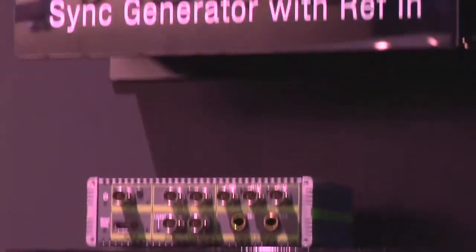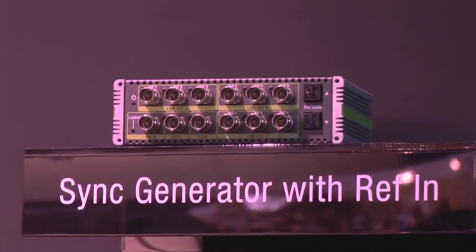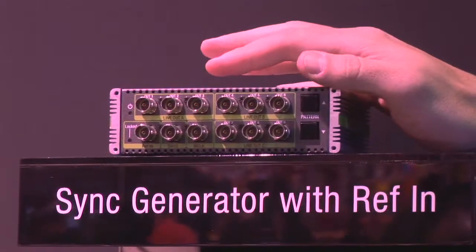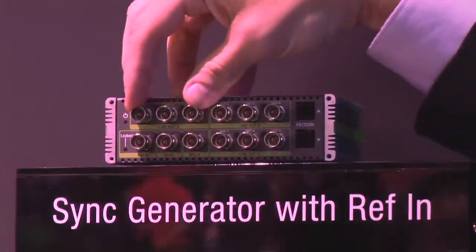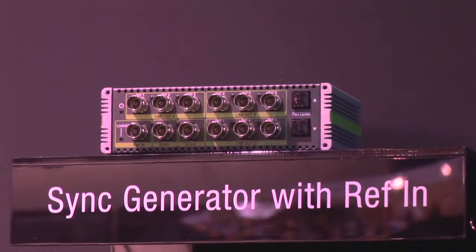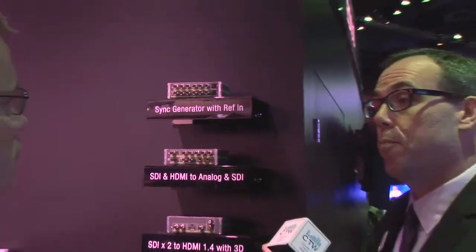The last one is the G4, and it's a sync generator. There are a lot of sync generators out there, but our angle was to do a nine-output unit and make it really versatile. It's in banks of three, so you could do SD reference, HD sync gen, and so on. You can have reference, DARS, world clock — all that stuff at a very affordable price.